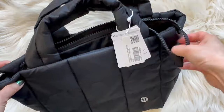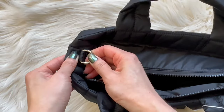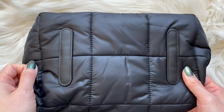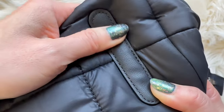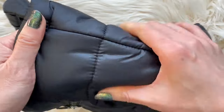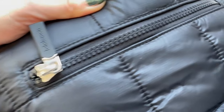The bag itself is pretty roomy and can hold quite a bit — I'll show you what fits later in the video. It has two loops to attach the adjustable crossbody strap that it comes with. The bottom has strips that look like leather, but I'm not quite sure they are. The website description doesn't mention leather, so I'm going to assume it's not.